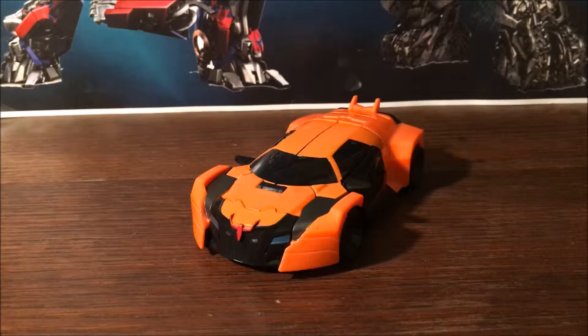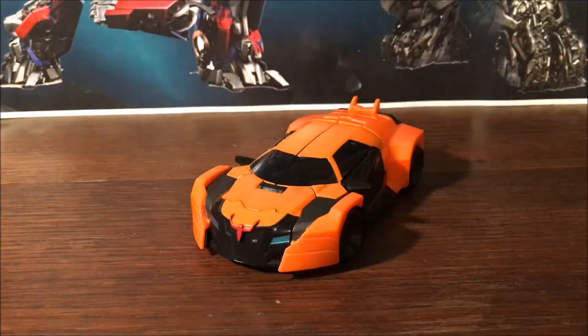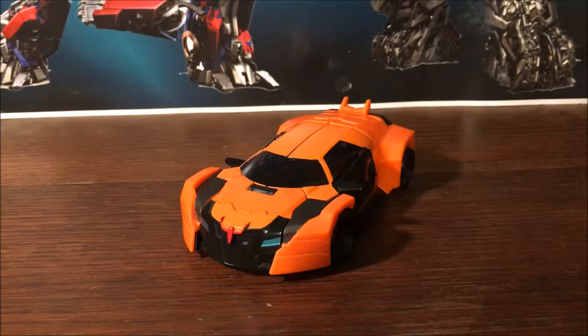Hey guys, 14th Prime here, back with another video review. Today we're looking at the Transformers Robots in Disguise 2015 Warrior Class Drift. I honestly thought I had already reviewed him — not sure what happened there.